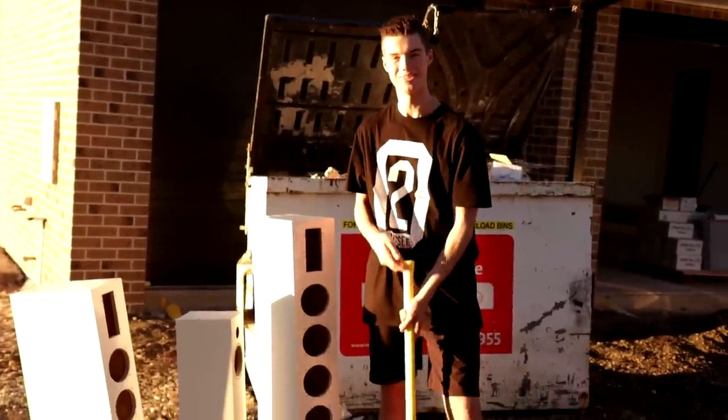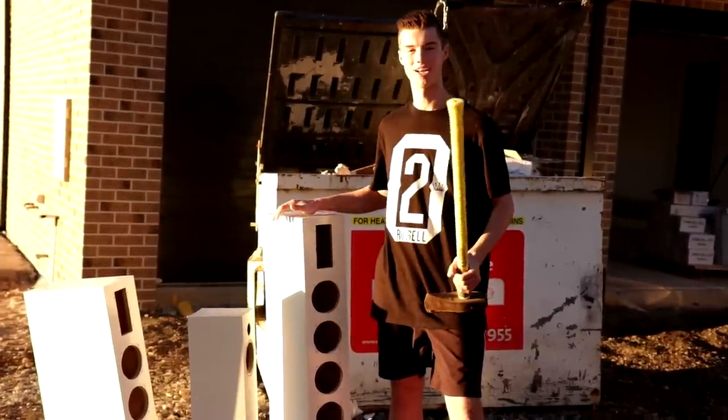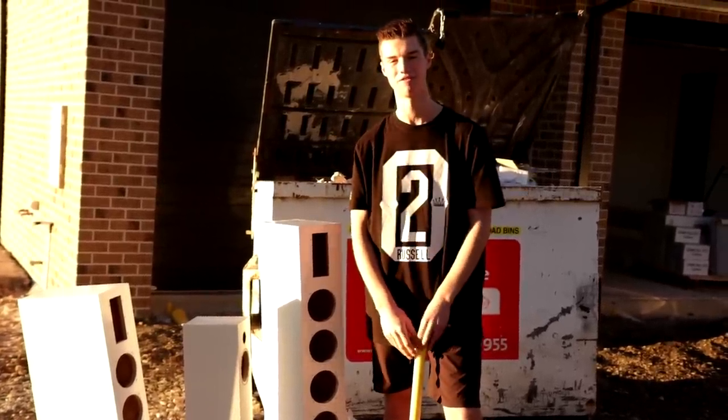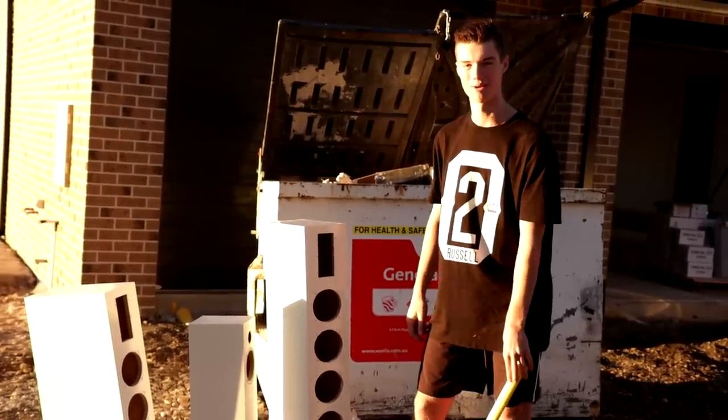Here we are up at the new place and I've got a sledgehammer, which means it's finally time to say goodbye to all of the speakers I've been building. They weren't done right and it's all about moving forward — they're going in the bin right behind me. Let's cue up some sad music.